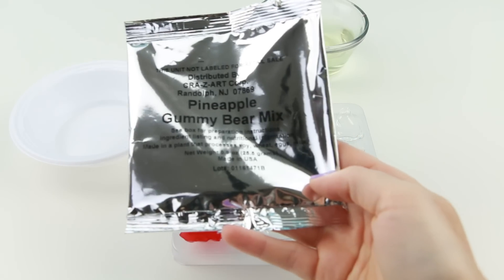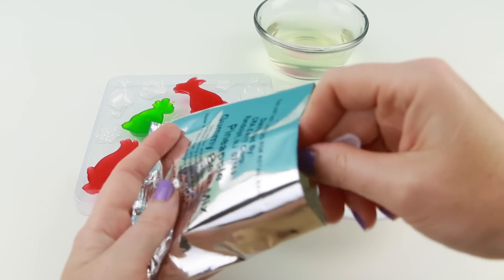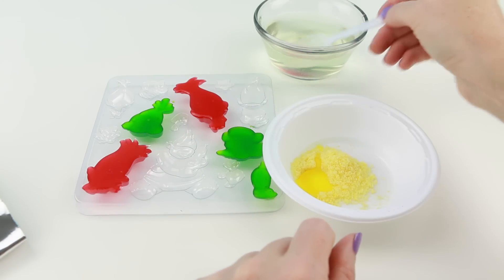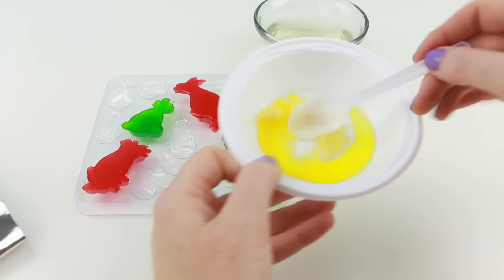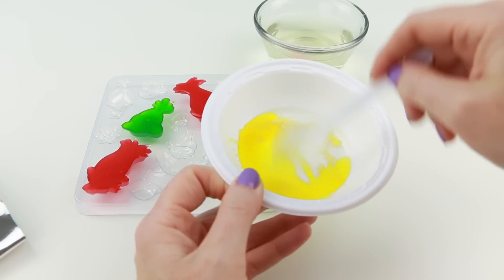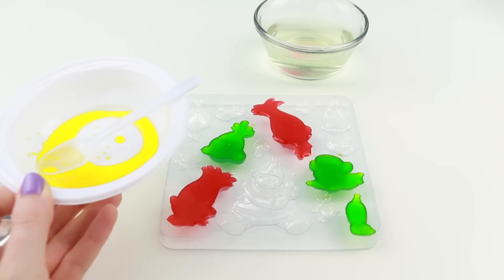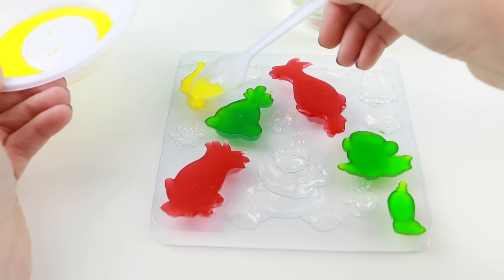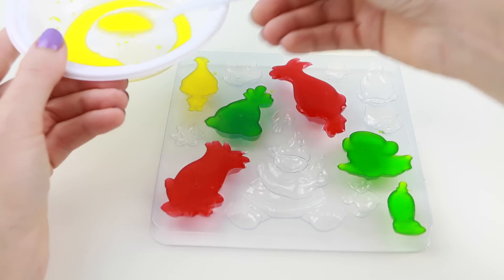Now let's make the pineapple flavor. Even though the set came with that eyedropper tool to add the gummy mixture into the mold, I found that the spoon worked a lot better.